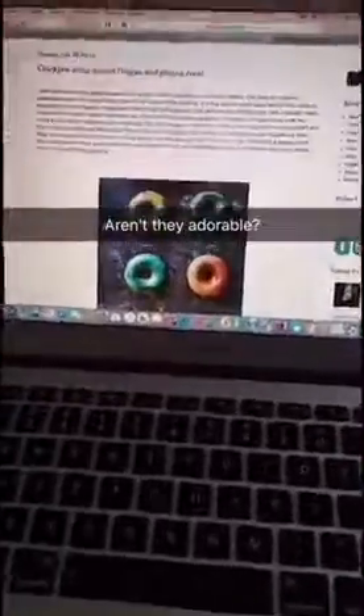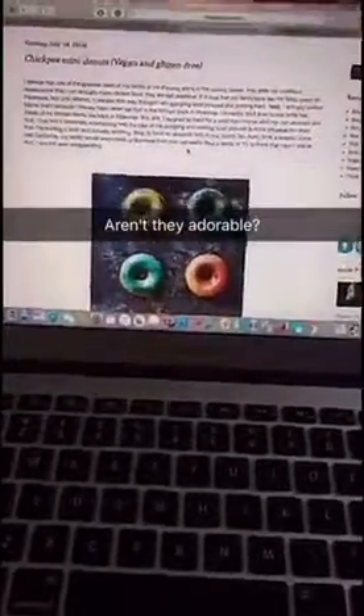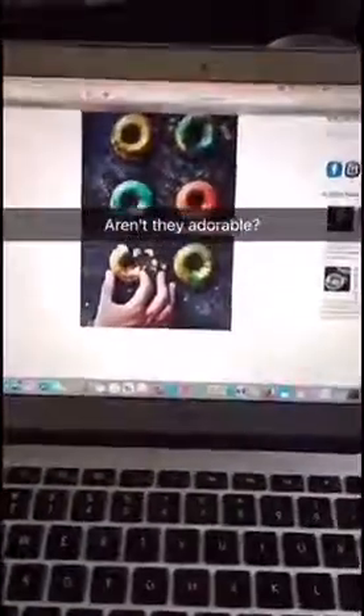So this is the recipe we'll be making today. It's a chickpea mini donut. It's vegan and gluten-free. I enjoy it a lot, and I hope you guys do too. The recipe is from my latest post on my blog, limeandcilantro.com, and you can see there's also a video and all the ingredients and stuff.